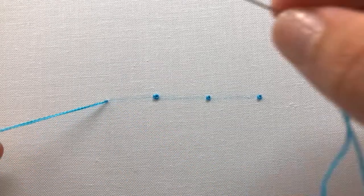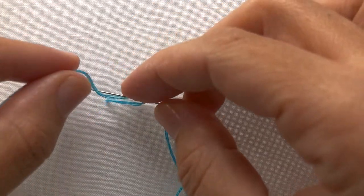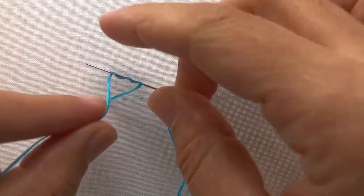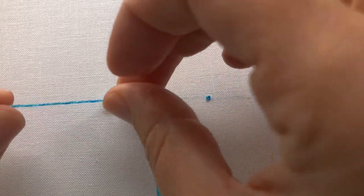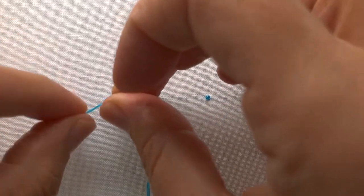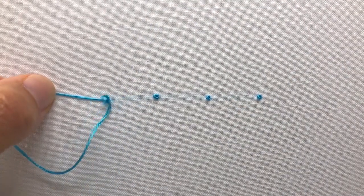Now let's try the triple wrap. Bring your needle and thread up, wrap your working thread over and then under your needle three times — over under, over under, over under. Redirect the needle back down right next to where you came up, pull and hold the wrap tightly to the base of the fabric with your finger as you pull your needle and thread through to form the knot.